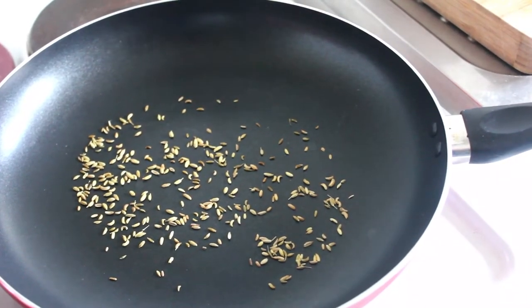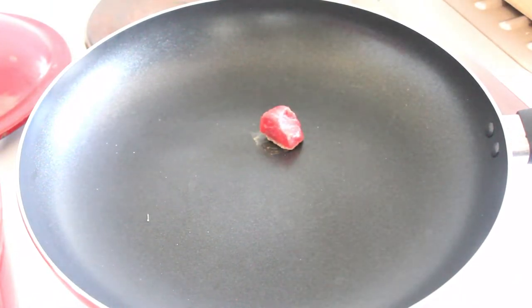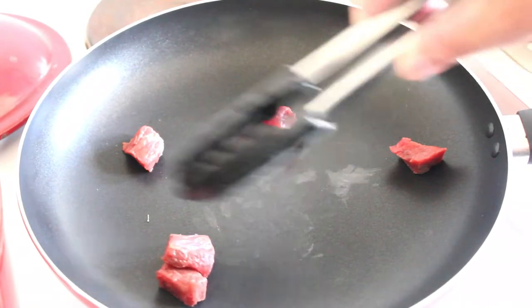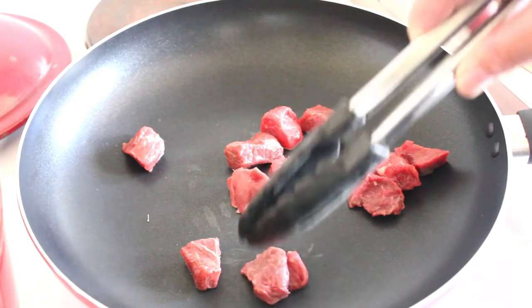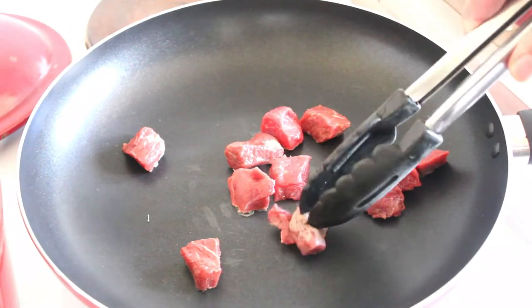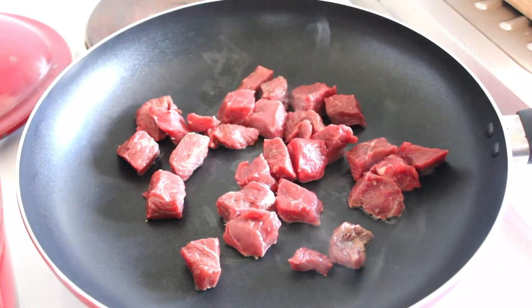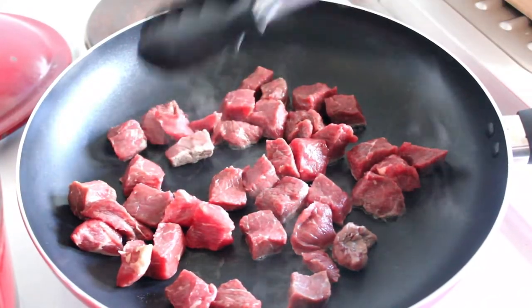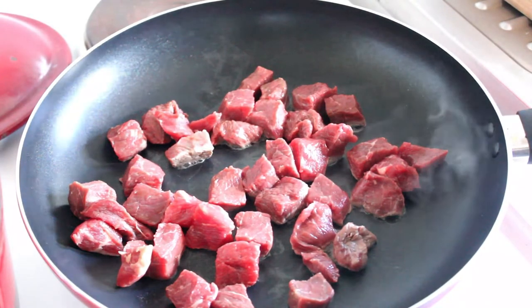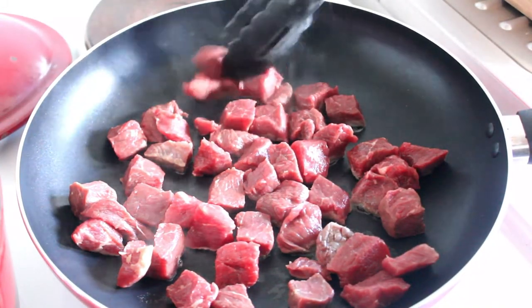I'm just toasting some fennel seeds, and then we'll get around to browning the meat. We're going to pop our meat in now and just brown it. All we're looking to do is get some caramelization on the outside — and this is not to seal in the juices, as you might hear on some cooking channels. It doesn't seal in the juices at all. It's mainly just to give some color and flavor from the caramelization of the outside of the meat.